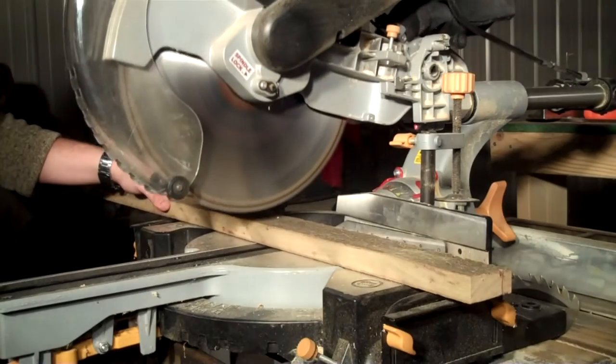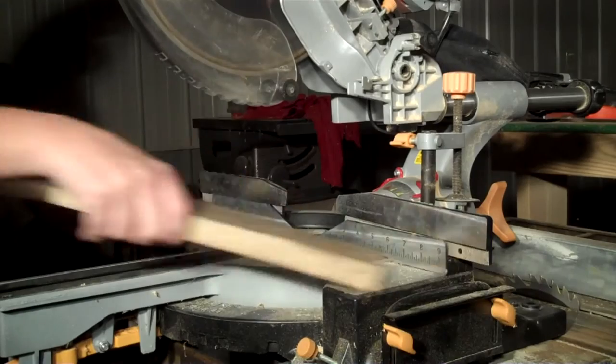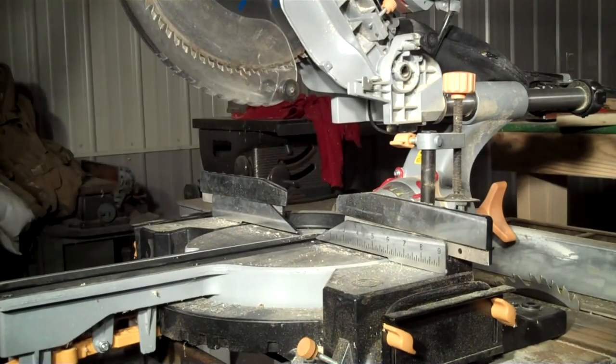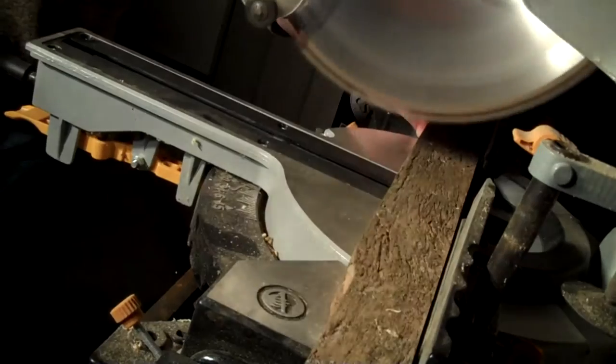I took my pieces over to the miter saw and got all my final lengths. For this project I decided to use half lap joinery.